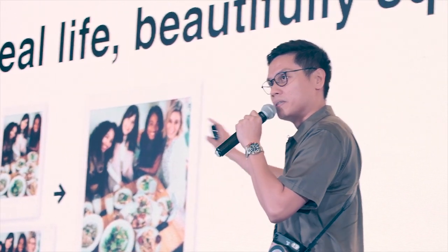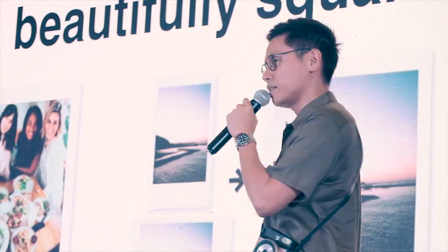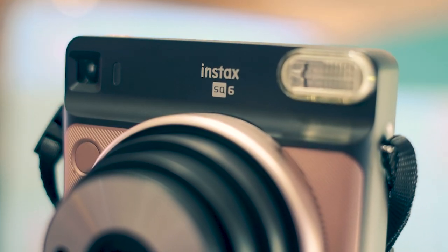The square format gives you the option to bring everyone together in one photo, including the food that you're eating. It's really an unforgettable print experience in a square format.